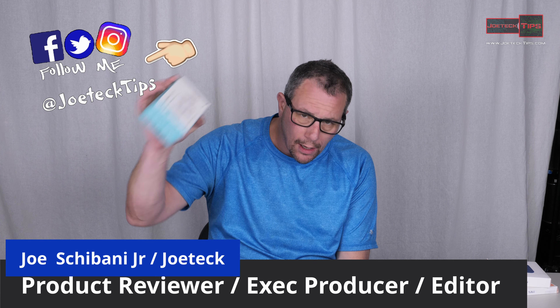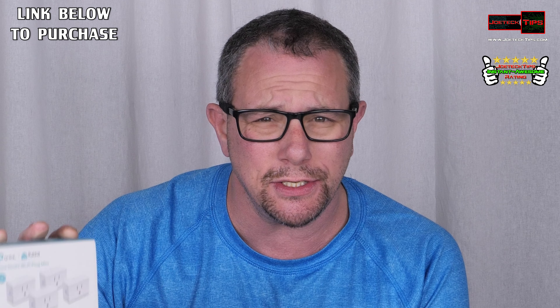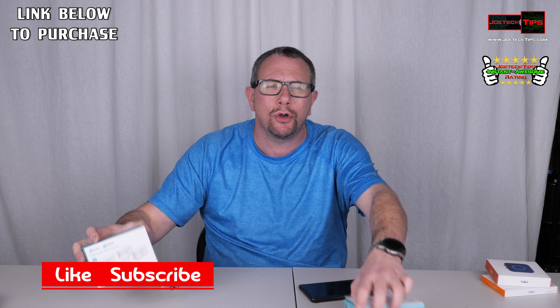Today we have the TP-Link Kasa Smart Plug. These are the things to get. It does not ask for personal information, contact information, access to your device — nothing. It just works as it's supposed to.